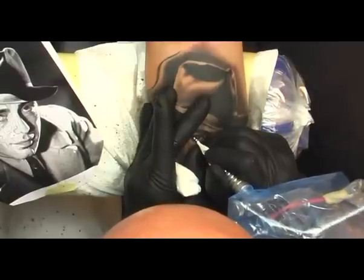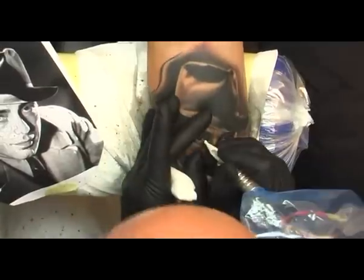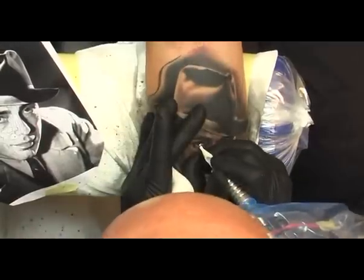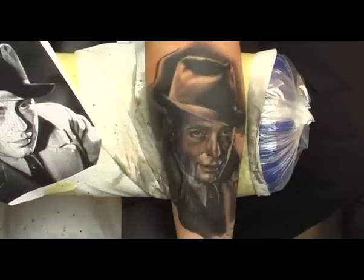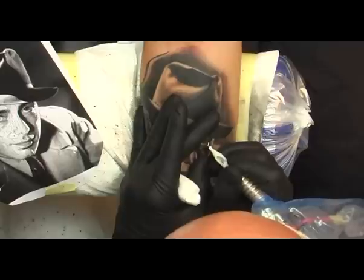I only use white for accents and highlights like in the eyes, in the lips, teeth, or maybe even in jewelry. So your white color is not for fixing areas that you accidentally shaded over, because the result you would get would just look dirty and muddy.